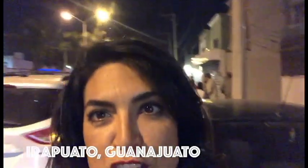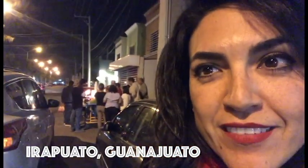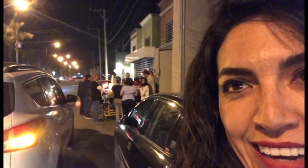I'm here in Guanajuato, in Irapuato. We're going to try Los Esquites del Chino. As you can see, there are a lot of people waiting for Los Esquites. They said that it's pretty famous and they call it El Chino. Esquite is a shaved corn dish and we will see it.